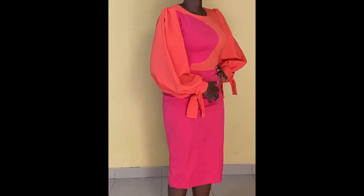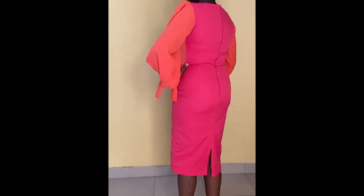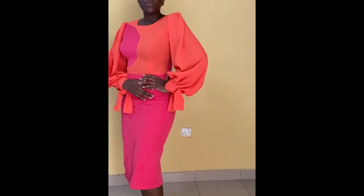Hello guys, welcome back to another tutorial. Today I'm going to be showing you guys how I made this beautiful dress. If it's something you are interested in or if it'd like to recreate, please keep on watching.